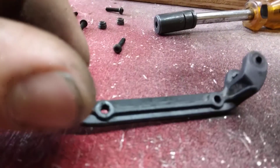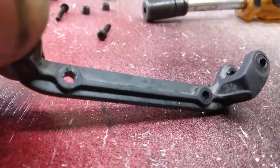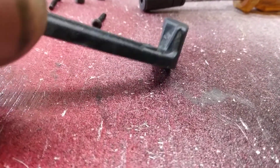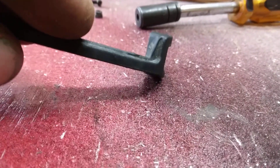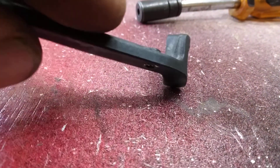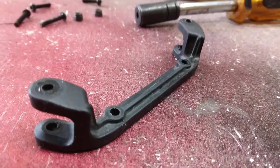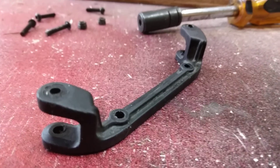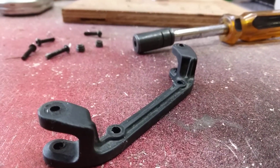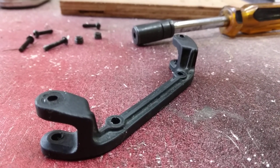Right here you can see that this one was super glued back together. It had broken off right where the bolt holes go through. It's just a somewhat thin, not really all that tough piece of metal. They make an aluminum upgrade for this, but what they don't do is they don't make it really much thicker than what's already here. I haven't really seen anybody that's bent these or broken these that were aluminum. I've seen quite a few plastic failures.